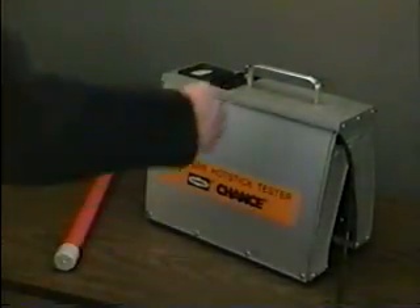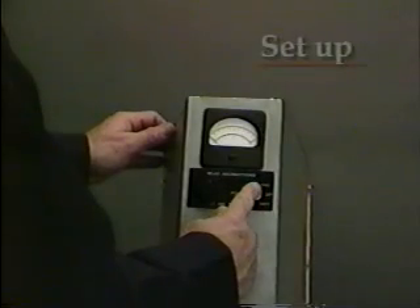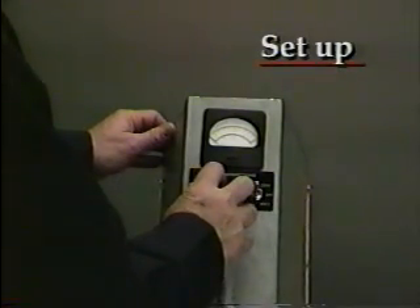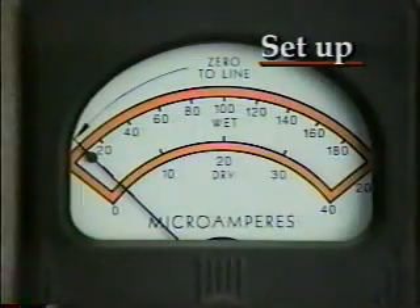Before each use, make sure the power switch is in the off position before plugging in the tester. And make sure the zero knob is turned all the way to the left, fully counter-clockwise. Then begin the setup procedure by flipping the power switch to dry. Set the meter needle on the zero to line mark by adjusting the zero knob. Nothing should be in the tester opening during this procedure.